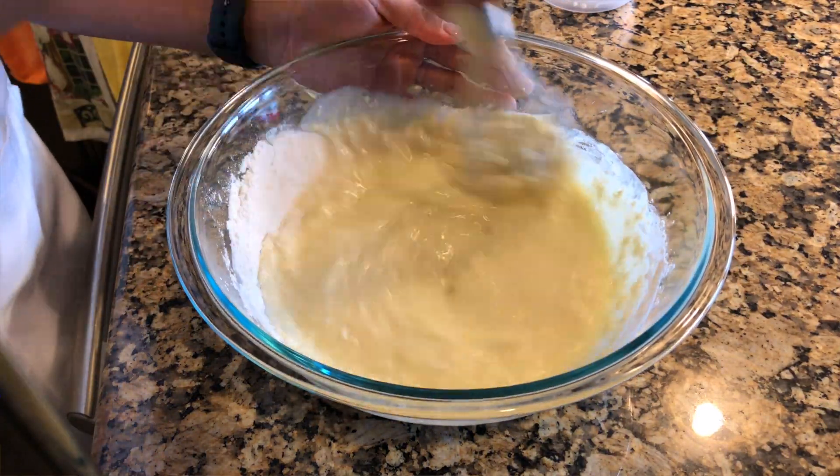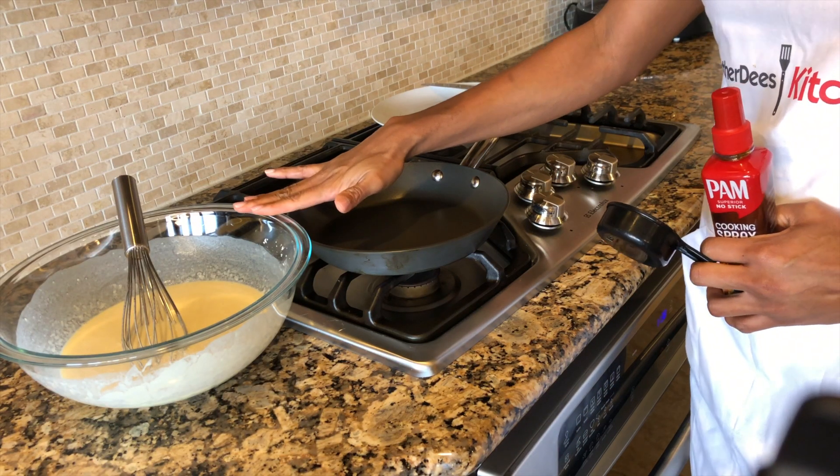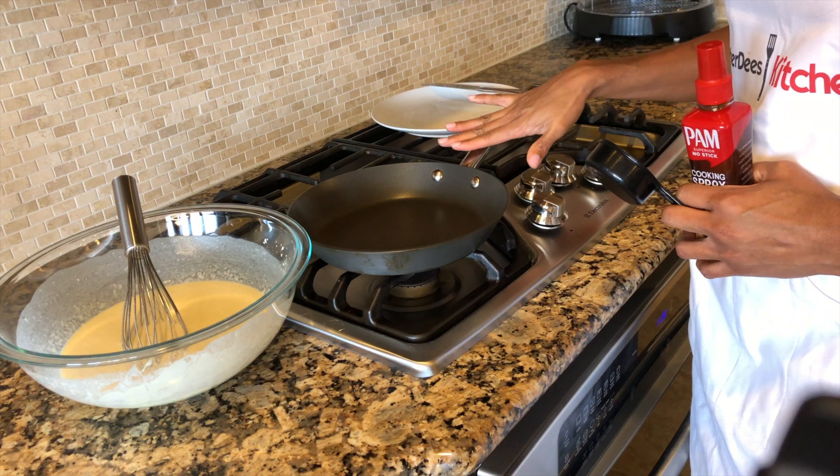Let's get cooking. First, mix all your wet ingredients together, and then mix your sugar and your flour last.